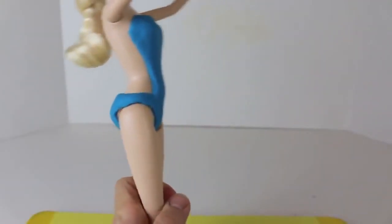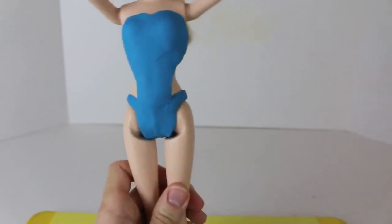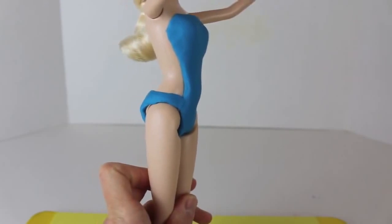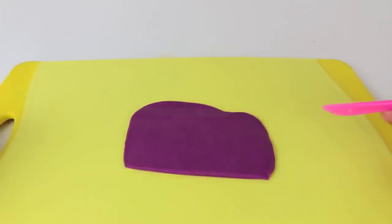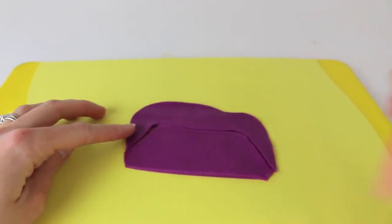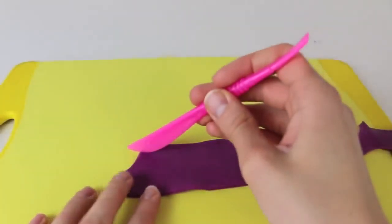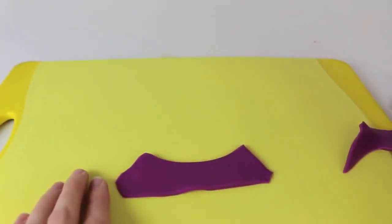I am done with the blue Play-Doh, now I'll move on to the purple Play-Doh. I want to make a strip of Play-Doh that's going to go from her midsection and then along her back, and it will be decorative. Since the front of her swimsuit kind of curves in like an hourglass, I want to cut out this purple piece in the shape of a trapezoid. To get the piece to fit around her body nicely, just take a little cut into the top of the trapezoid.